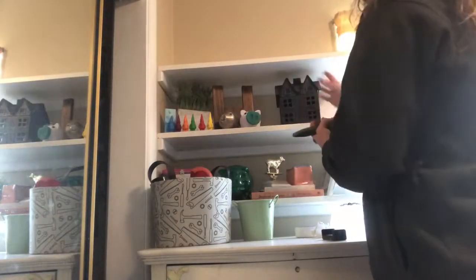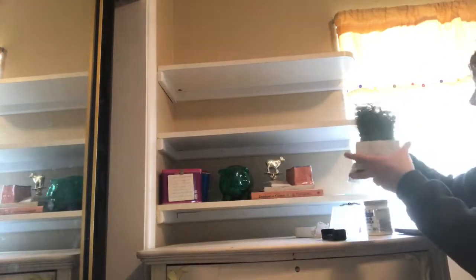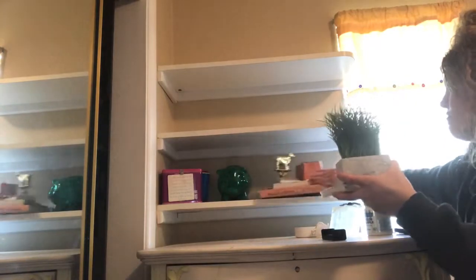Next I took everything down from these shelves. These shelves have seen their better day — they're not even real wood or anything. It's time to freshen up the space, so I needed to knock those shelves out. It was actually harder than I anticipated, but I figured out they were screwed in, so I had to take a screwdriver and get those corner screws out. Actually pretty simple.